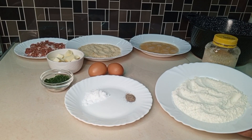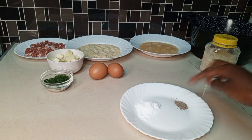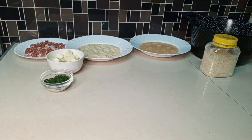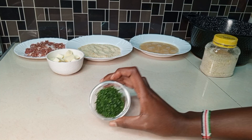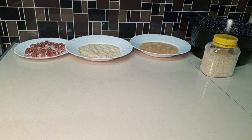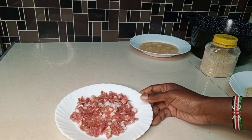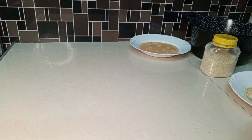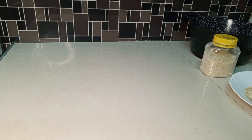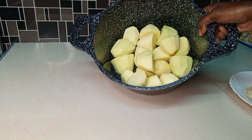Here are our ingredients for today. I have some all-purpose flour, salt and black pepper for seasoning, two eggs, finely chopped parsley, chopped mozzarella cheese, breadcrumbs, chopped bacon, more eggs, more breadcrumbs, and finally my potatoes which have been peeled, washed and cut into halves.